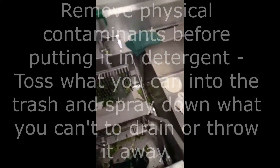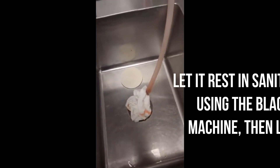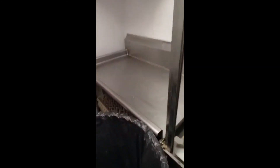Physical contaminants — you're going to spray this down. This is going to be your first step. I don't know why it's in the middle because it should be on the left or the right, but you're going to spray it down the best you can. Use your hands, remove the physical contaminants, throw them in the trash. Then put in the detergent, wipe it down, then put it in the sanitizer. Then you put it in that black magic machine. I like to rinse it off afterwards with a hose, and then you put it in some kind of drying area.